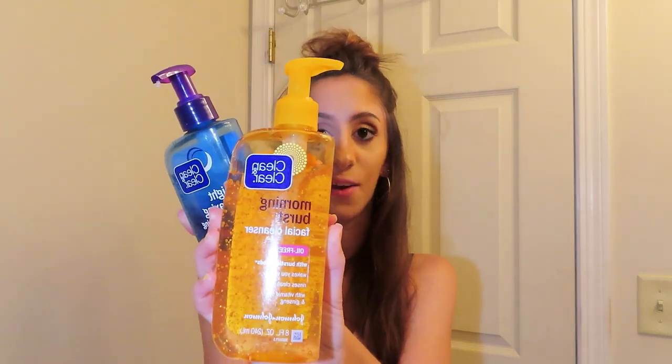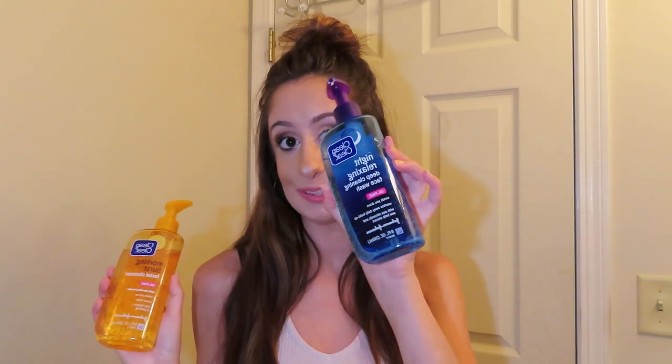I'll be using this one for morning and then this one for night — so I'll be using this tonight. I have my makeup remover and I'm going to kick off my makeup. I do not have my fake eyelashes on, but if I did, I would have kicked those off first before I wipe my face. So I just have to wipe my face down.